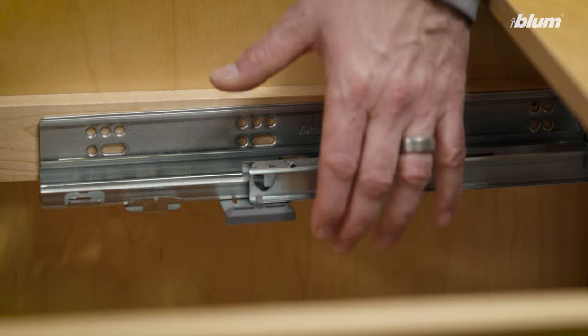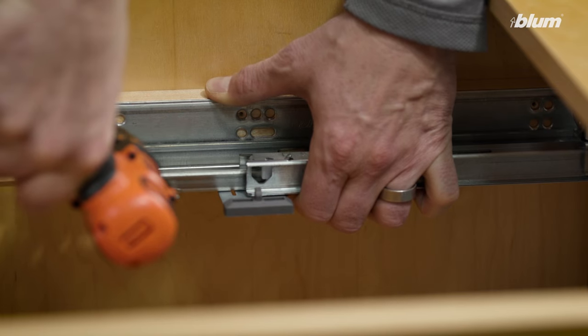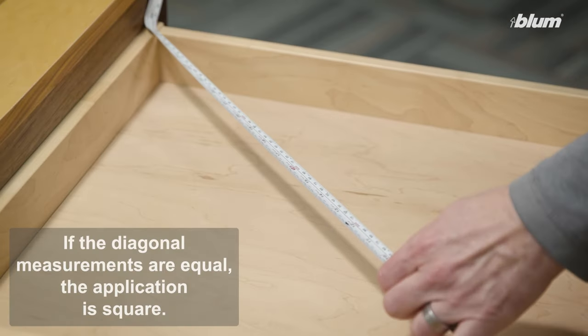Now let's level the Movento runners in the cabinet. Now that we've checked all of the adjustments and made sure that our Movento runners are installed level in the cabinet, we want to make sure that we have a square drawer box and a square cabinet.